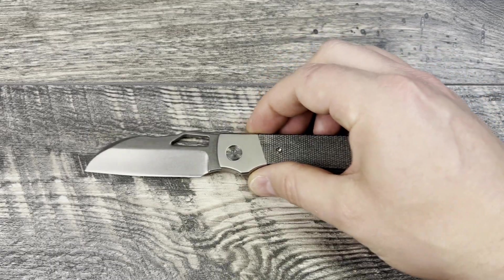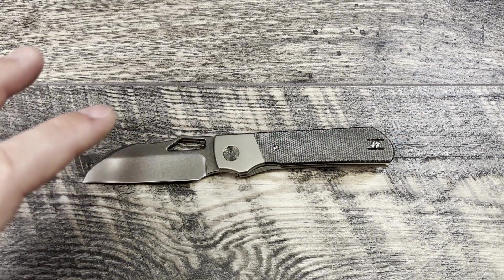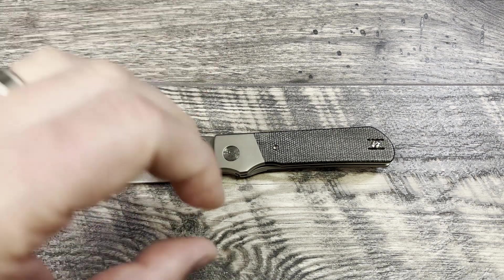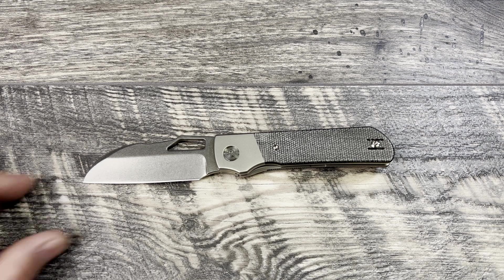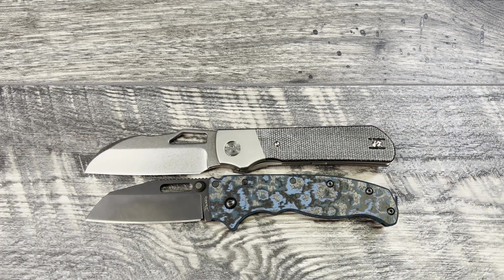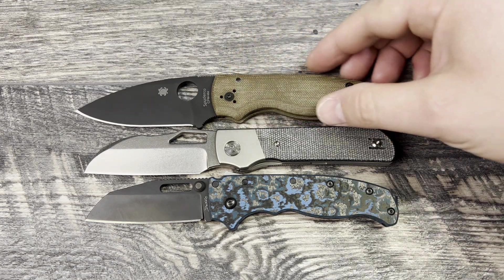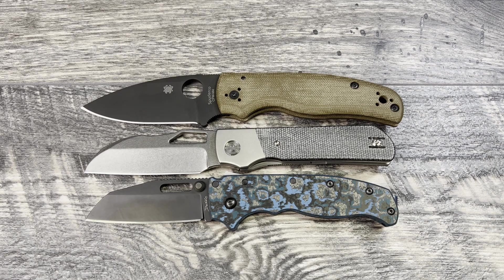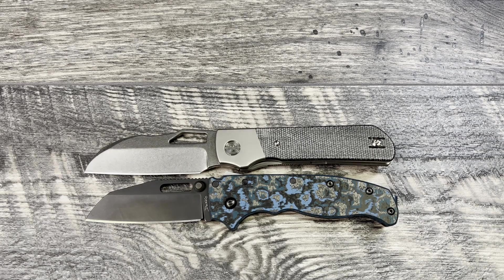Next up we're going to do some size comparisons. I'll bring some knives out for size reference so you get a good idea just how big or small the knife is, and then we'll do a profile so you can see how it'll feel in hand and when carrying it in pocket. First up, the Demco AD 20.5 — a very recognizable knife — and the Spyderco Shaman. This one is kind of in between the two: a little bigger than the AD 20.5 and a fair bit smaller than the Shaman.